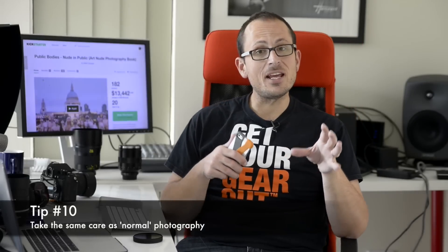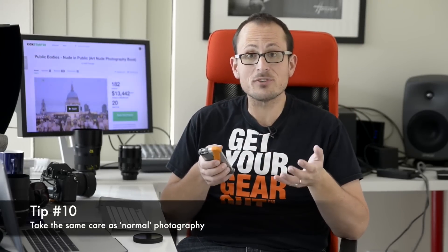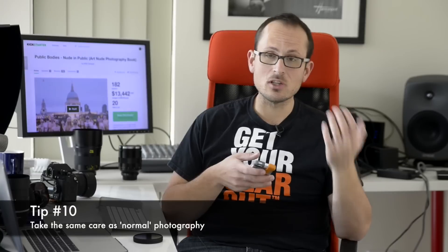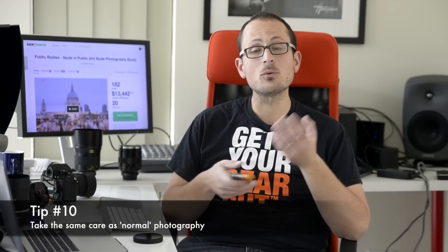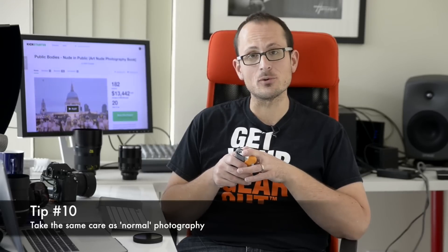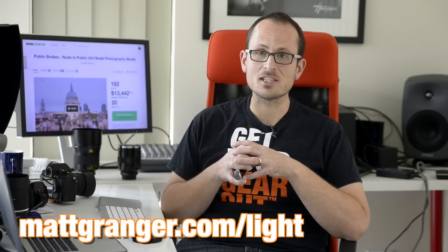And finally, number 10: just because you're taking photos on your phone doesn't mean it's not real photography. All of the usual lighting, composition, and creative decisions are open to you, and you want to think about them if you want to increase the overall standard of your work. If you want to learn more about lighting and how to take control of how your images look, check out my Take Control of the Light workshop at mattgranger.com/light.